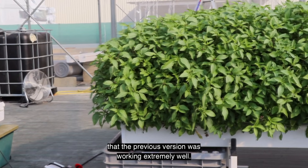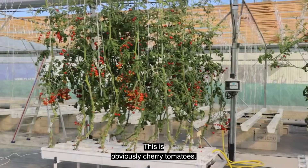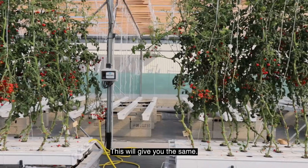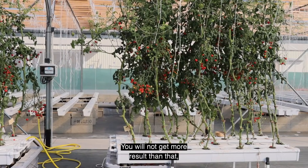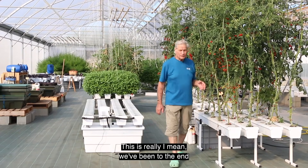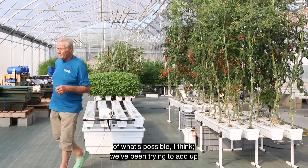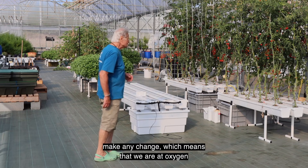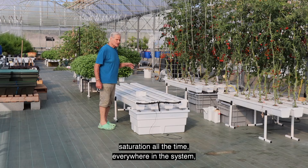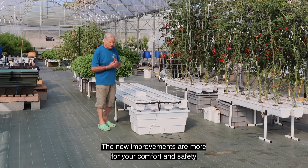As you can see in this system, the previous version was working extremely well. This is Thai basil, and this is obviously cherry tomatoes. You will not get more results than that — it's really difficult to get more. We've been trying to add more oxygen into the system and it doesn't make any change, which means we are at oxygen saturation all the time, everywhere in the system.